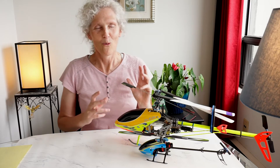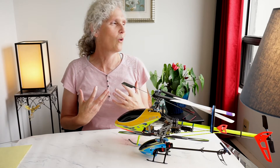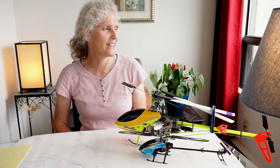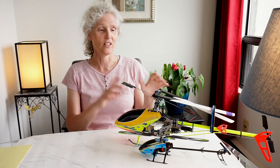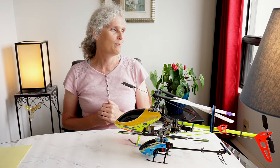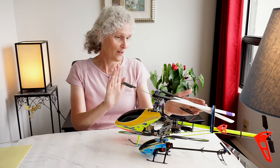This helicopter has always scared the crap out of me. When it winds up, oh my goodness, it sounds so serious compared to the little E160. And it has no stabilization except for the flybar. You've got the gyro for the tail and that's it. You've got the flybar for stabilization and the rest is up to you. I do not want to crash this.